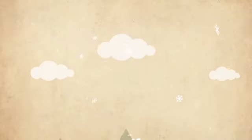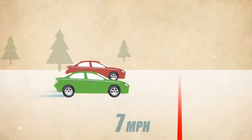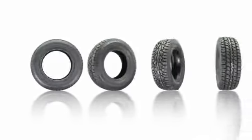Tests conducted in winter conditions show that even at 15 miles per hour, a vehicle equipped with four winter traction tires stopped from half to a full car length shorter than identical vehicles equipped with all-season tires.